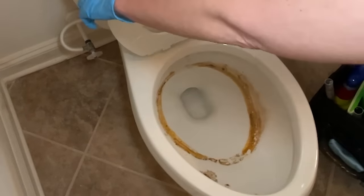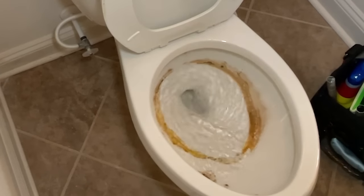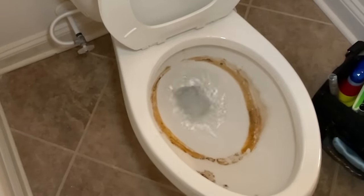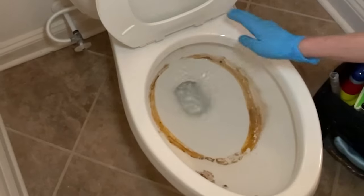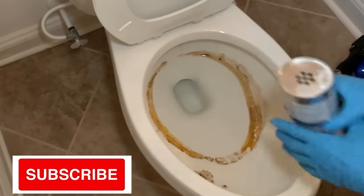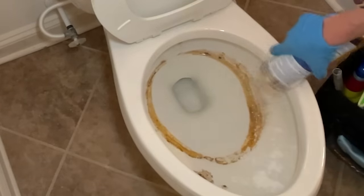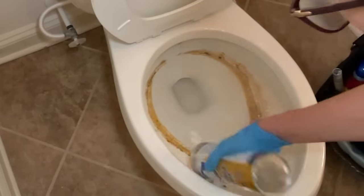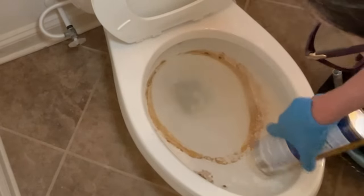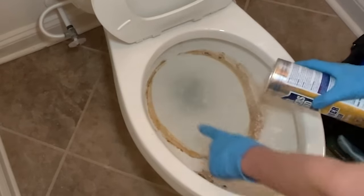The very first thing we're going to do is flush the toilet. By flushing the toilet, that brought water down from the inside and got the ring wet. So now I'm going to take my Barkeeper's Friend and put a bunch of this inside here, right on the edge, because I'm going to scoop it around and make a little paste.